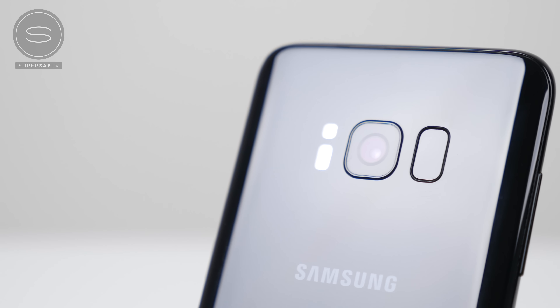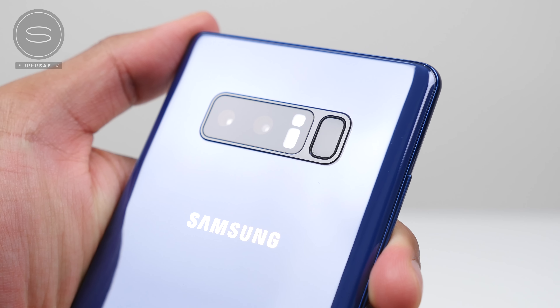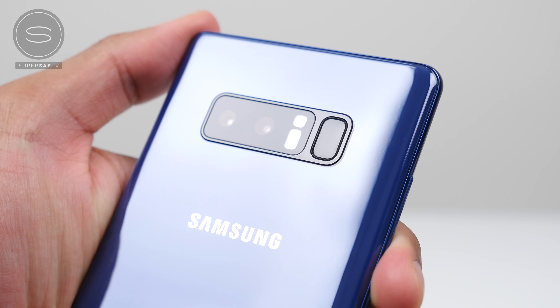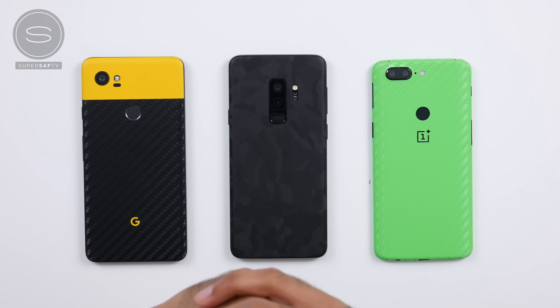Most of you guys will already know that on the Samsung Galaxy S8, the S8 Plus as well as the Note 8, the fingerprint scanner was in an awkward position right up near the cameras, and this was something that a lot of people fed back on last year. Samsung took this feedback on board and have now put the fingerprint scanner right below the cameras, in a very similar position to some of these other devices out there.